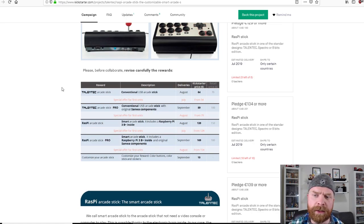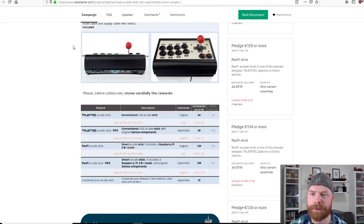Looking at the timelines, it looks like it is coming out in August or September of this year, roughly for the regular and pro versions. One will have regular generic parts, and the other is built with Sanwa parts — so the Sanwa JLF joystick as well as Sanwa OBSF buttons.